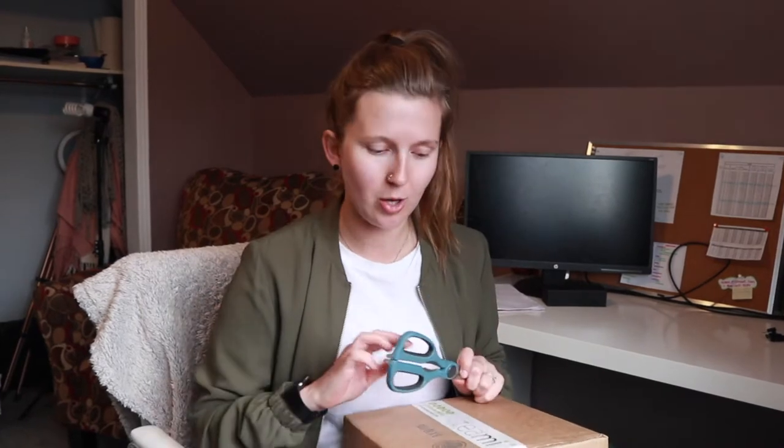Hi guys and welcome to today's video. I was so excited — I waited all day for this to come in the mail and it just arrived. So I ran up the stairs, grabbed my battery and my camera and now I'm here. I'm so so happy and thankful because I'm partnering with Teami for this collaboration. So they sent me some stuff and I haven't actually picked it out or anything, so this is all new to me and I'm really excited.